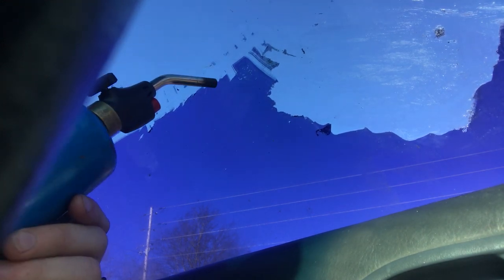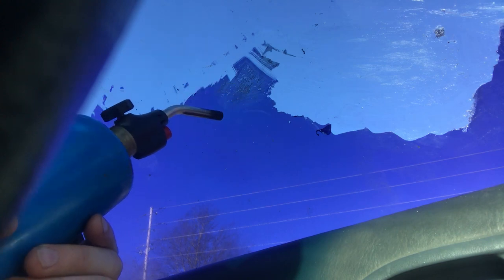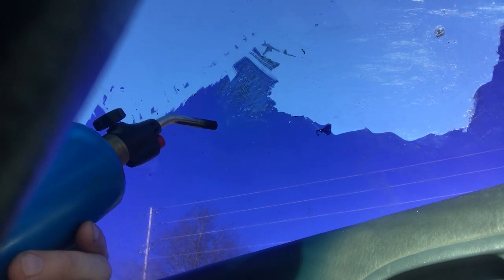Without using the blowtorch it took me a good 30 minutes just to do a little three-inch by three-inch square. So I decided I was going to try this out and it worked out great.